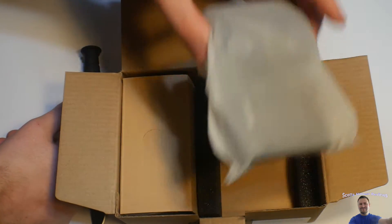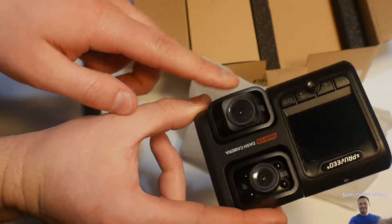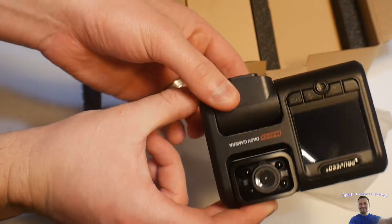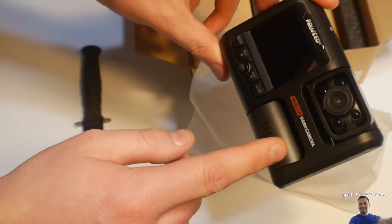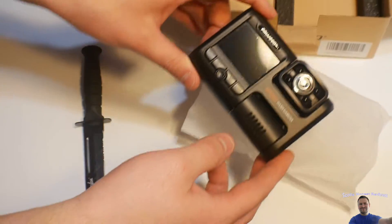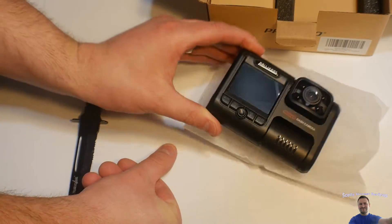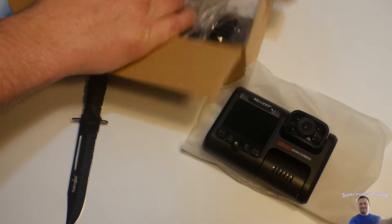I thought, you know what, let's try a new company that has a cam in the front and the back, so you can rotate it just like so. You can have a cam in the front, you can have a cam in the back. I like that because then I can have one facing me so I can do vlogs while I'm driving, or just simply showing me drive.